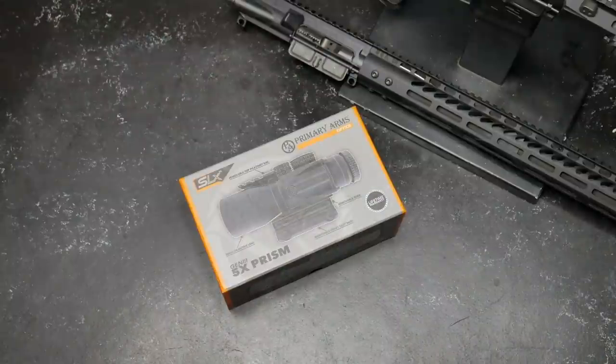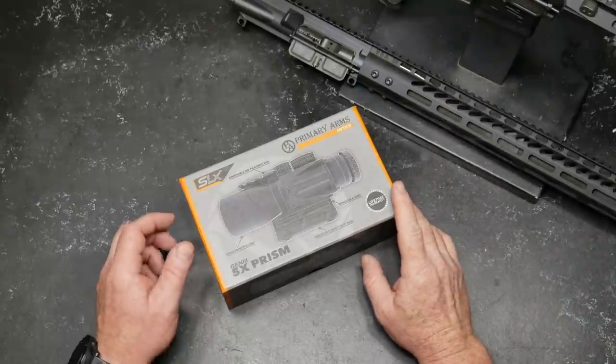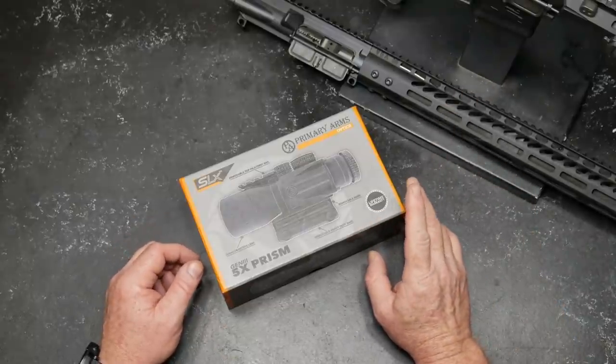All right guys, KB32 here. Check it out. We're sitting on the review table and it is optics week. Yesterday we did a really cool ACOG. Today we're going to be doing this guy right here. This is the Primary Arms SLX Gen 3 five times prism scope.